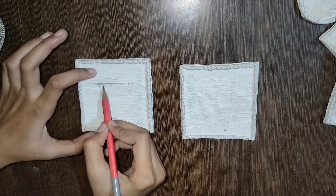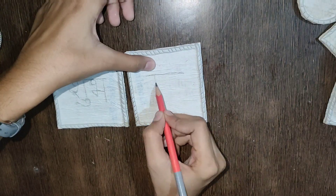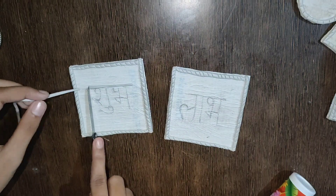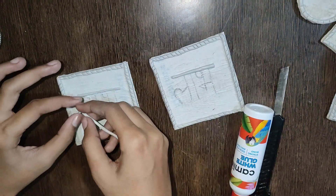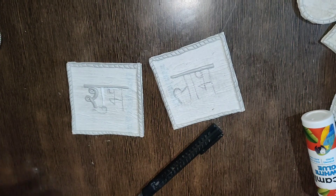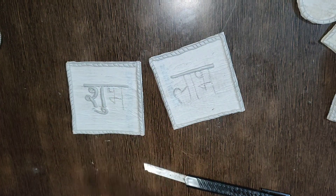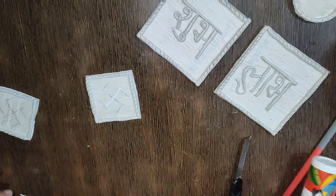Now I will mark it with the pencil. I am writing Shubh Lab. You can also use it as a place name — if you want to write something else, you can. But I am making a basic wall hanging. I have written it roughly with clay and made tubes on the top and sides. I will paste it with Fevicol and show you how to make it.